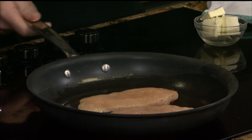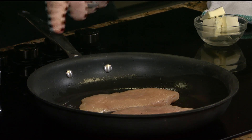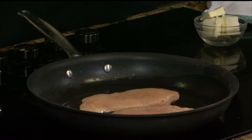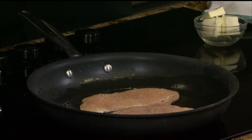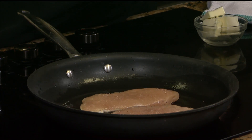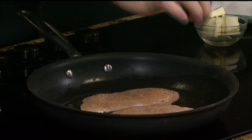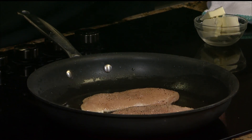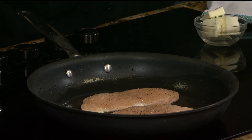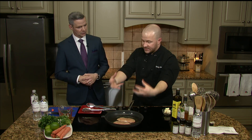We want to get a good hard sear on this. I only seasoned one side, then laid it onto the seasoned side, and now I want to season the back side while it's in the pan. I do that for a couple reasons — it's easier, I don't have to flip it over on the plate. But another reason is because I'm going to build a pan sauce right here, and I want to have a little bit of that salt and pepper in there with the fond.